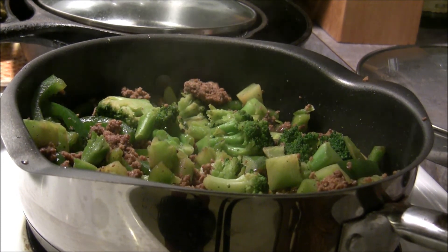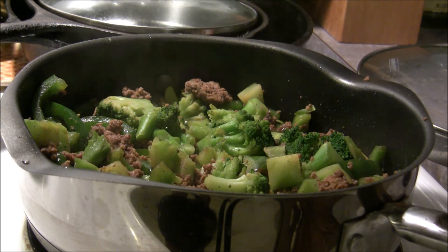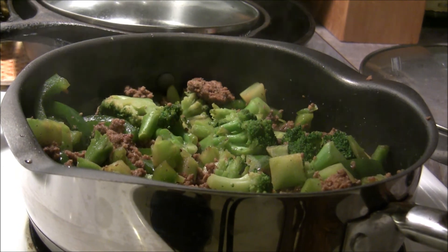Now over here on the stove, the ground beef has already been fried up. I drained the grease out of it and then I added the cut up green pepper, the thawed out broccoli, and I put some teriyaki sauce and one of my favorites — liquid smoke. You've got to have liquid smoke in stuff, it's just awesome. That's all sitting there frying up.